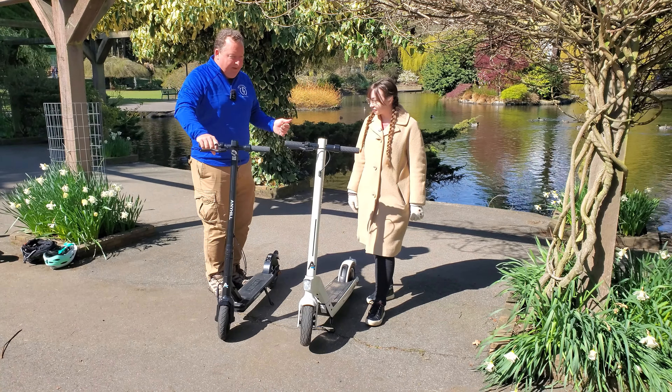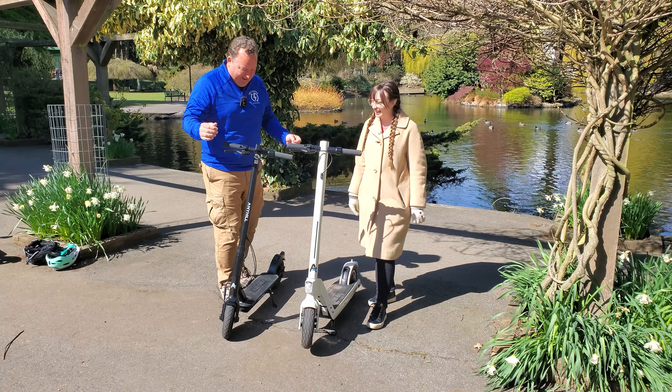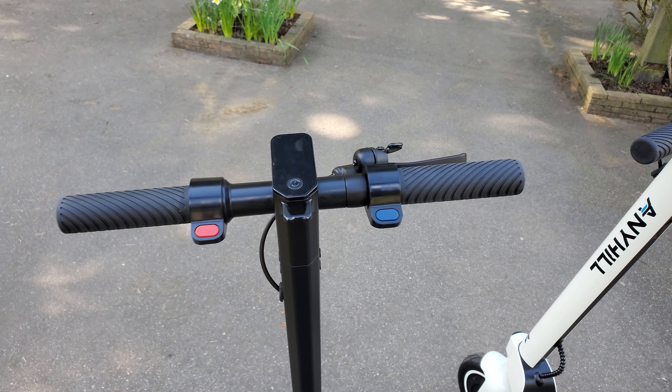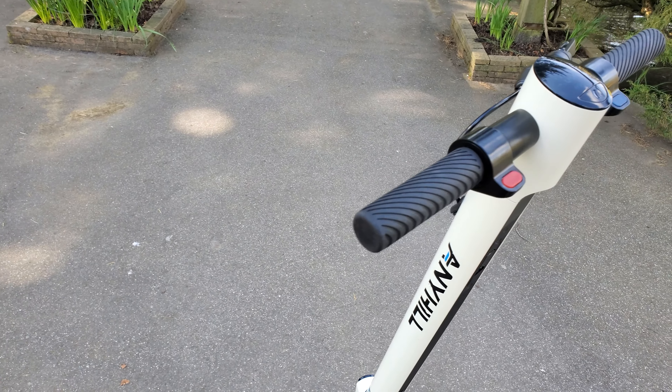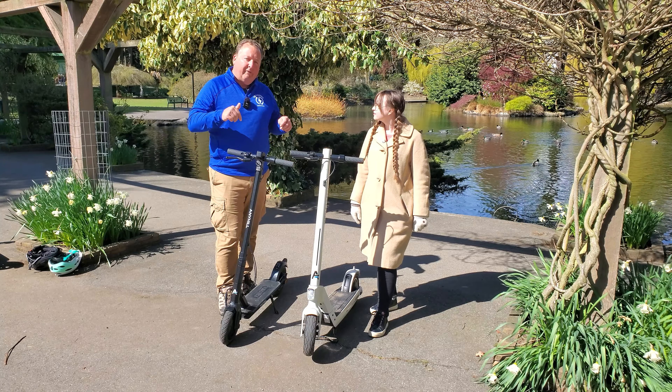Number one, Kayla noticed right away — there's a huge size difference. Enormous. The UM1 is quite light, it's a really easy commuter. The UM2 is significantly heavier. And what we're going to do right now is a quick folding test.